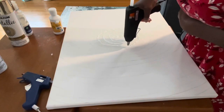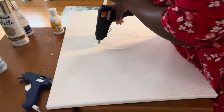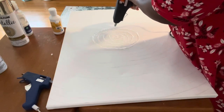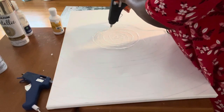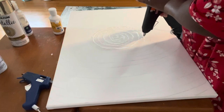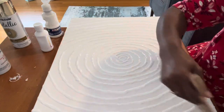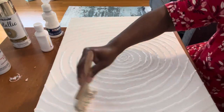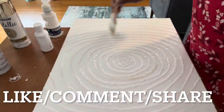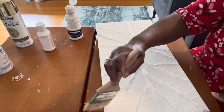Now because my canvas is not quite square — it's more oblong — it was a little harder and trickier to make this circular design. Now that I have my design all filled in, I'm going to take my white acrylic paint and paint all three of my canvases, making sure to paint the outside of the canvases as well.